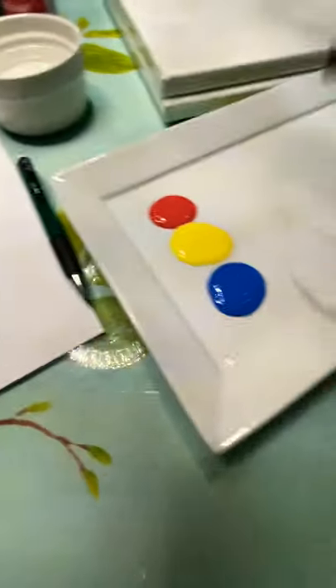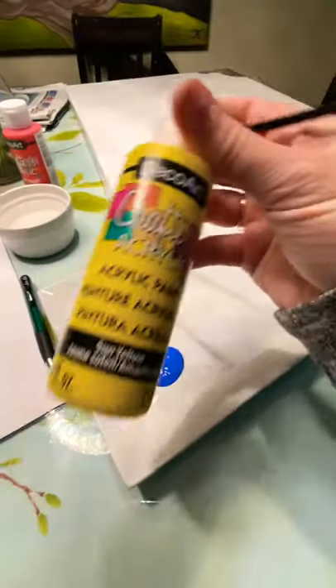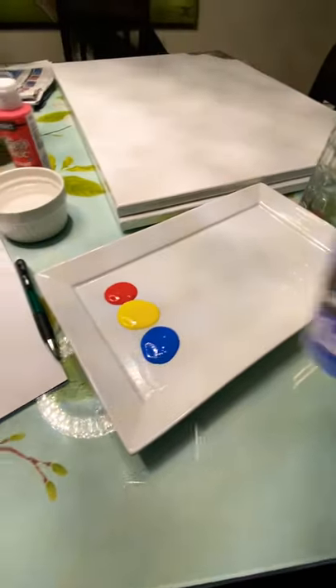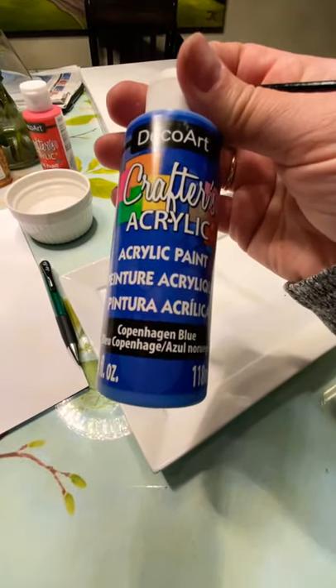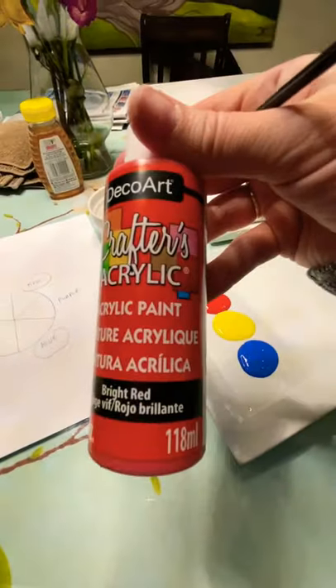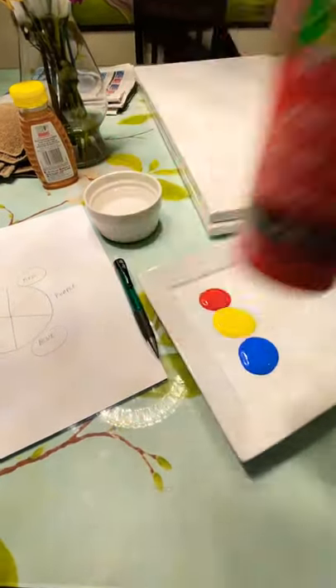I just went and picked up dollar store acrylic paint. You can see sun yellow, Copenhagen blue — this is all from Dollarama, it's really cheap but it's fine — and bright red. So those are the three colors that I have here.